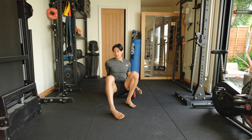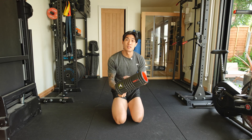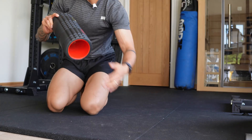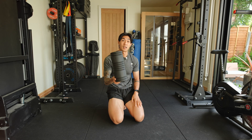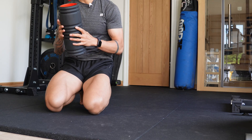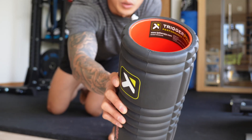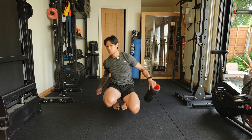By the way, the foam roller I have — the brand is called Trigger Point. It's the Trigger Point Grid X, the extra hard version, and it's so, so good. I've actually broken multiple foam rollers in my life before, so this one is super, super good.